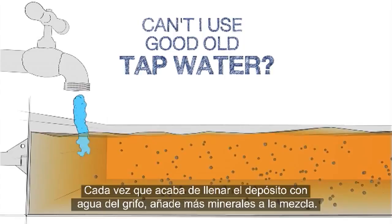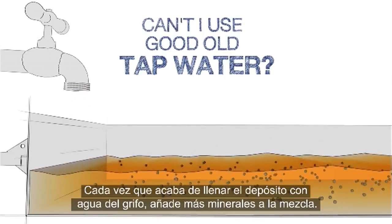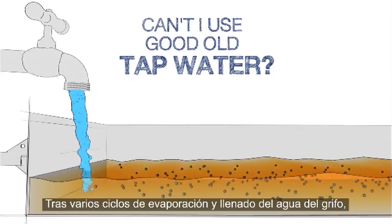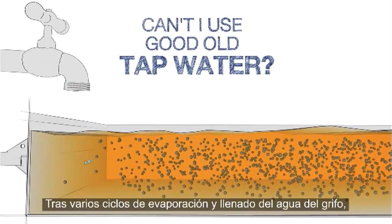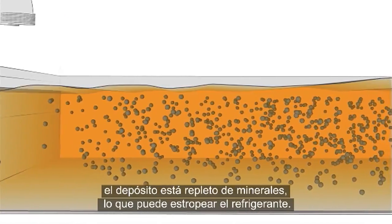Each time you top up the tank with tap water, a new batch of minerals is added to the mixture. After a few rounds of this evaporate and top-up cycle, you've got a tank packed with minerals and your coolant may be ruined.